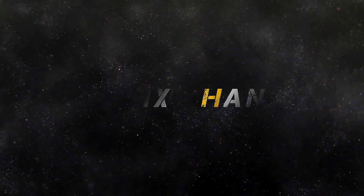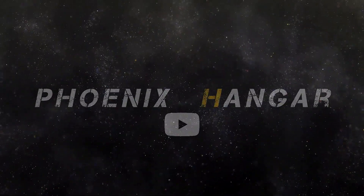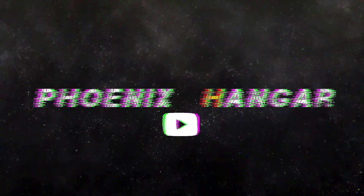Hello guys, my name is Mahdi and this is Phonics Angle. Before we start, just know this is my first attempt at making YouTube videos, so don't judge me hard.